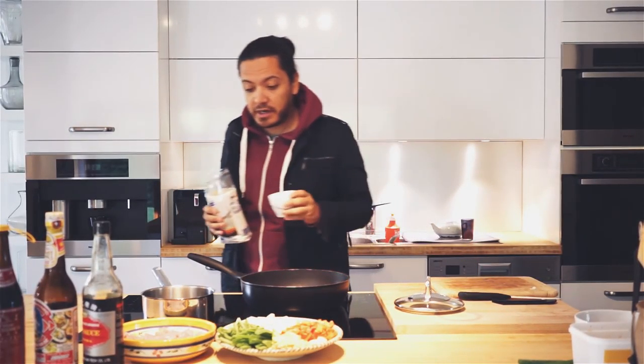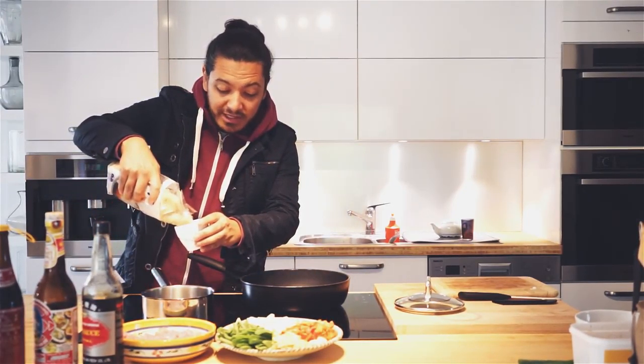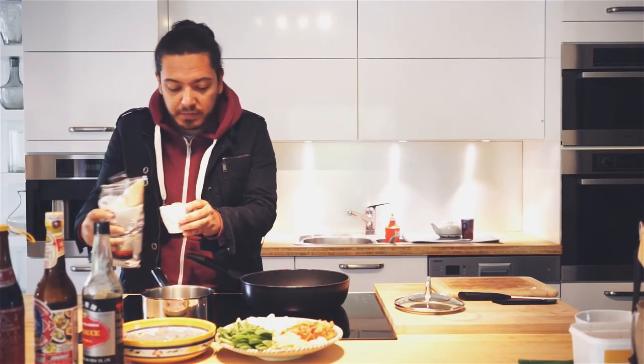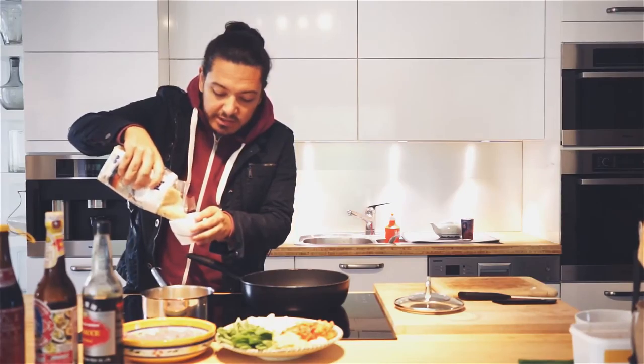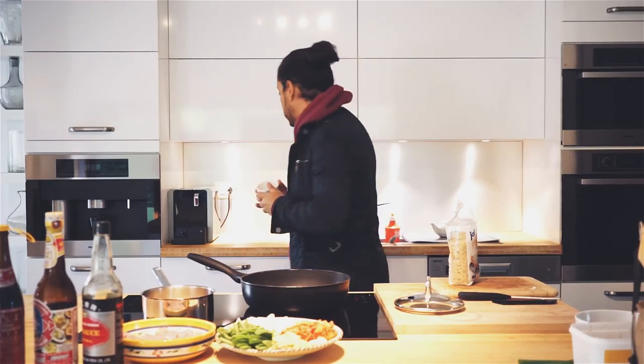Alright, so we're going to start with our rice. I'm going to start from scratch, but if you've got some leftover rice, by all means use it — it's actually better. So I'm going to cook for two people. You can use any size mug that you want; I happen to like this particular size. The ratio for our rice is going to be, as per usual, one of rice and one and a half of water.